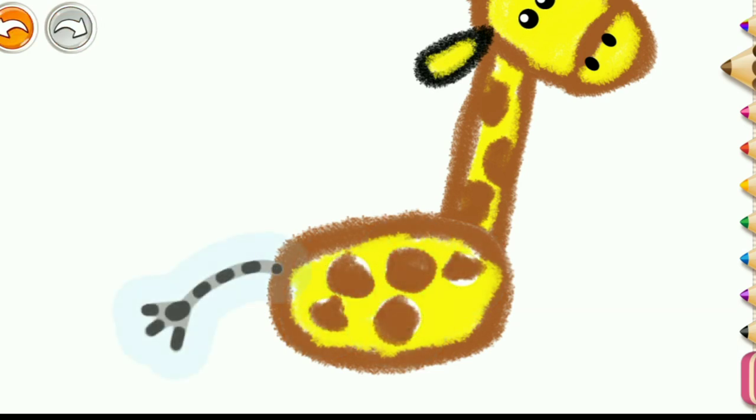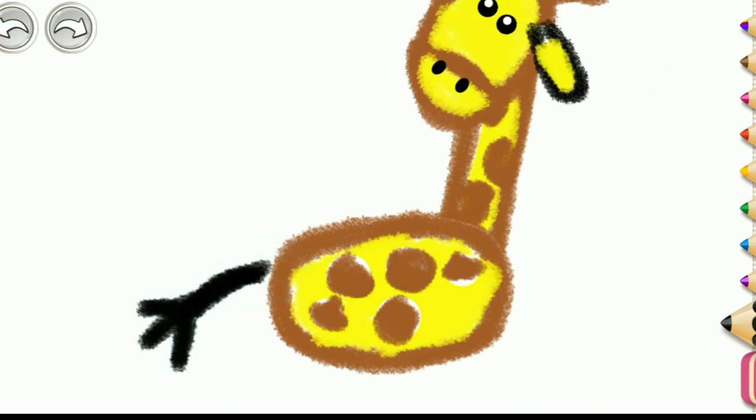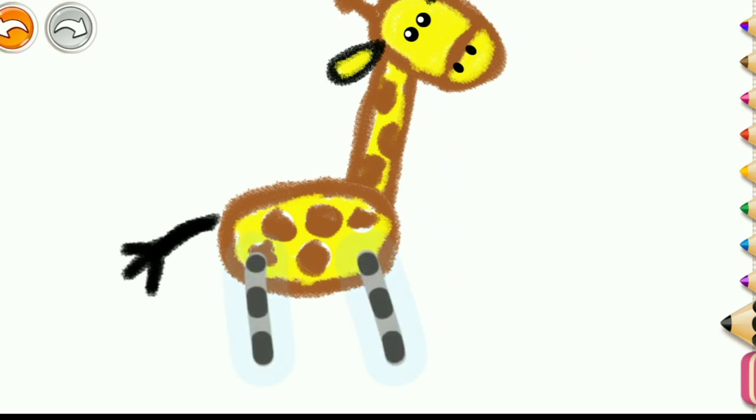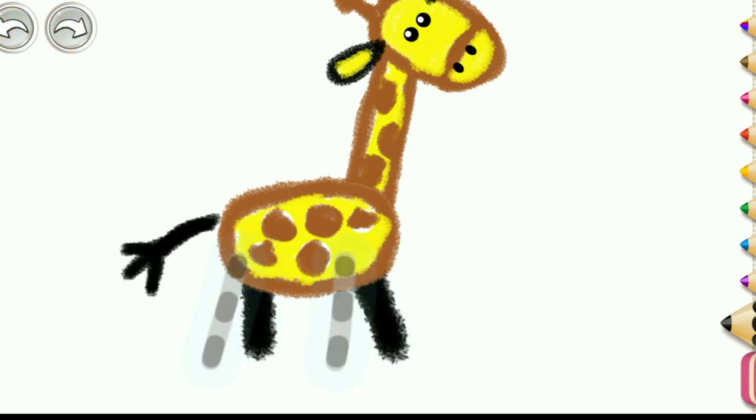Awesome! What a wonderful job you are doing! Draw a tail for your giraffe. Now, do a pair of long legs, and then another pair.